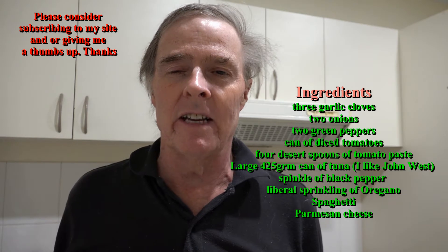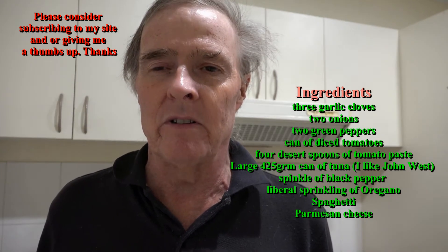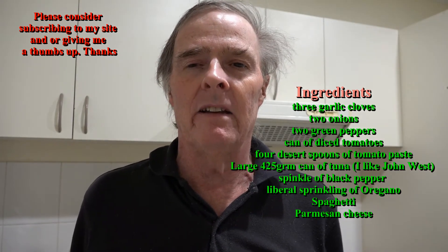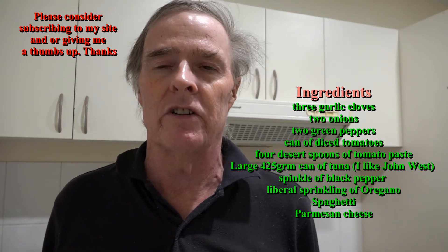I'm thinking originally it had celery in it, but I've substituted green peppers and I think it works fairly well. I really like the flavor of it, and it's great for a single guy because you can get about five to six serves out of this.